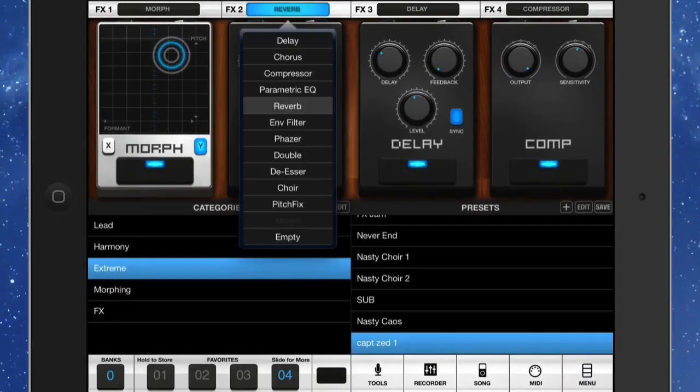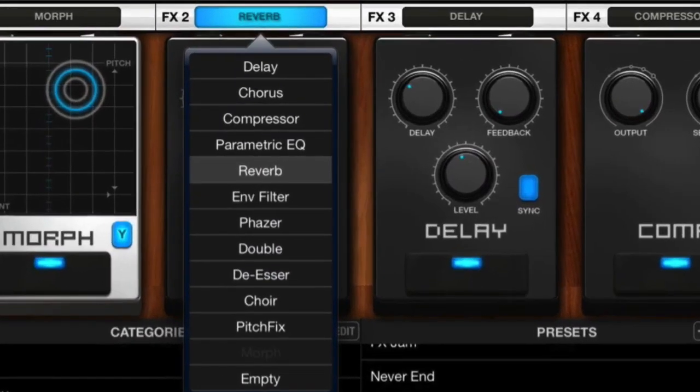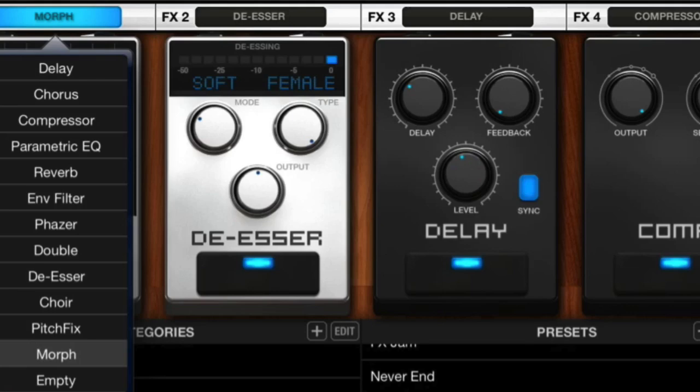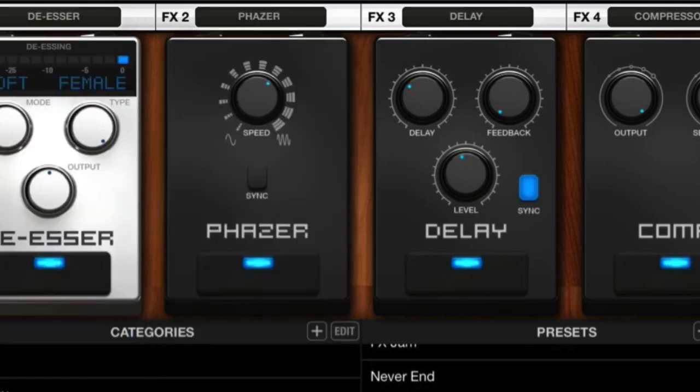You can put four different stomp boxes on there, and if I tap on one at the top you can see we've got delay, chorus, compressor, parametric EQ, reverb, filter, phaser, and all these others — so you can choose whichever ones you want. For instance you might want to put the de-esser in there. The order you have these effects in also makes a difference, so you might want the de-esser first and then place another effect in a different position to get different results.